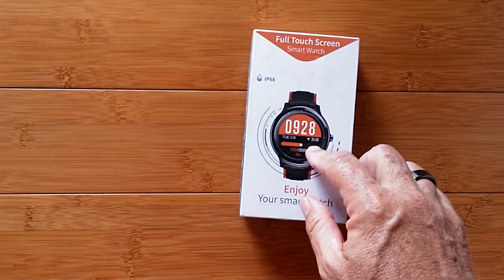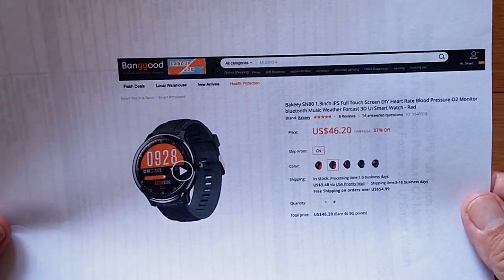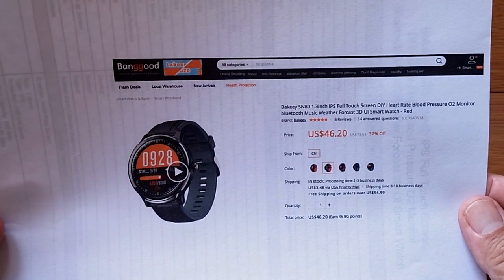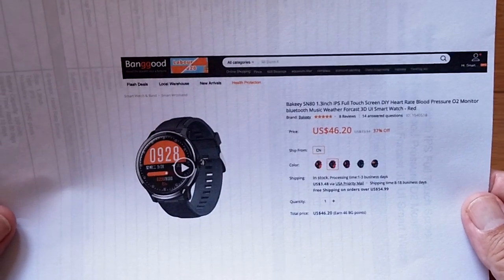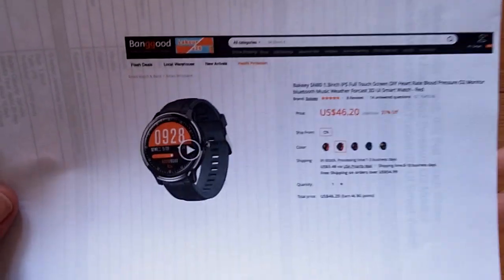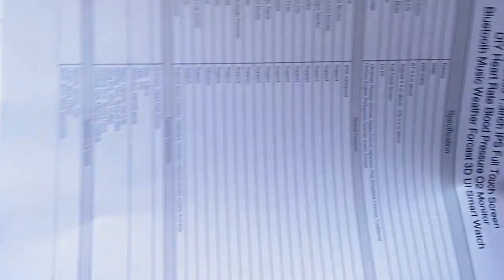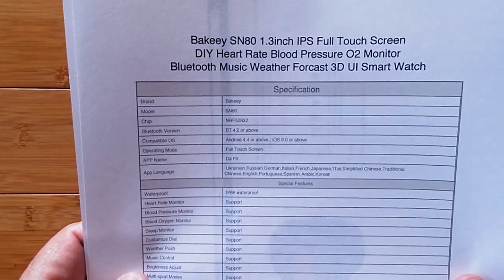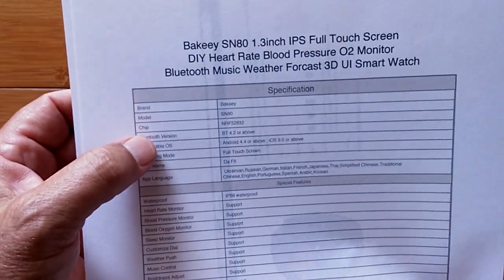It's called the SN80, and it's from Bakey. It's a 1.3 inch IPS really bright full touch screen with heart rate, blood pressure, blood oxygen, and all those things. It has weather forecasts when tethered to your phone, and it's full IP68 waterproof — it even has swimming as one of the sport functions.